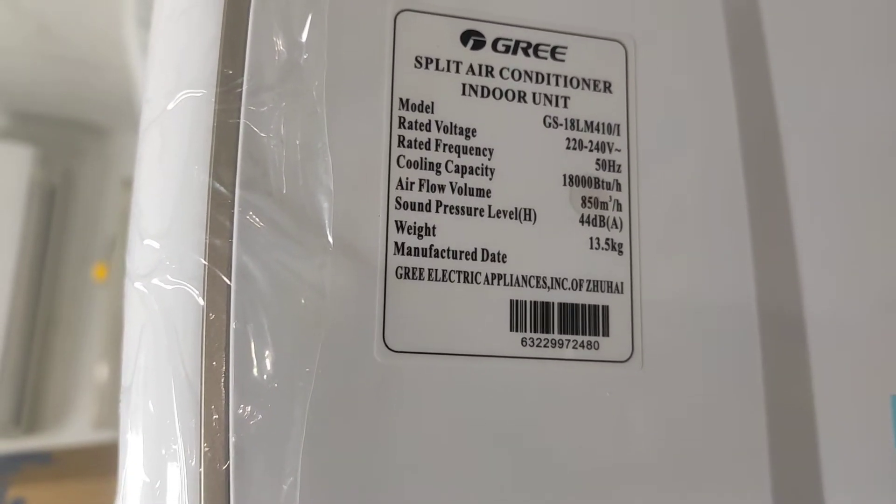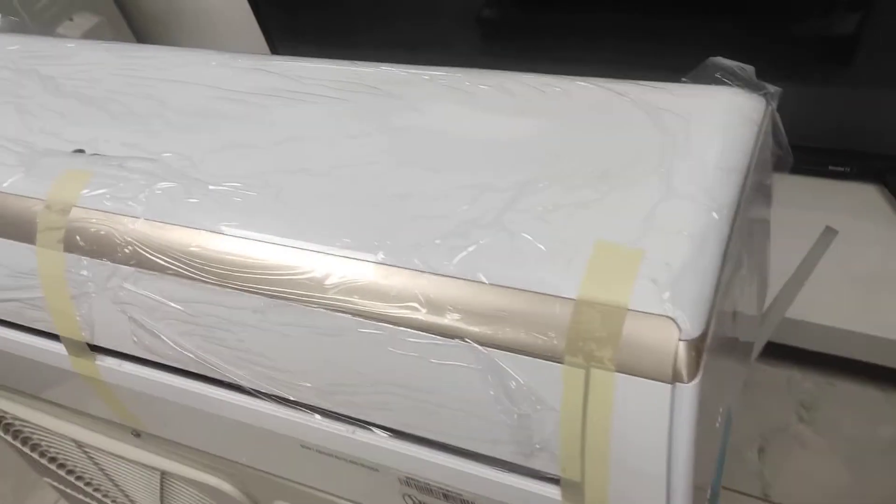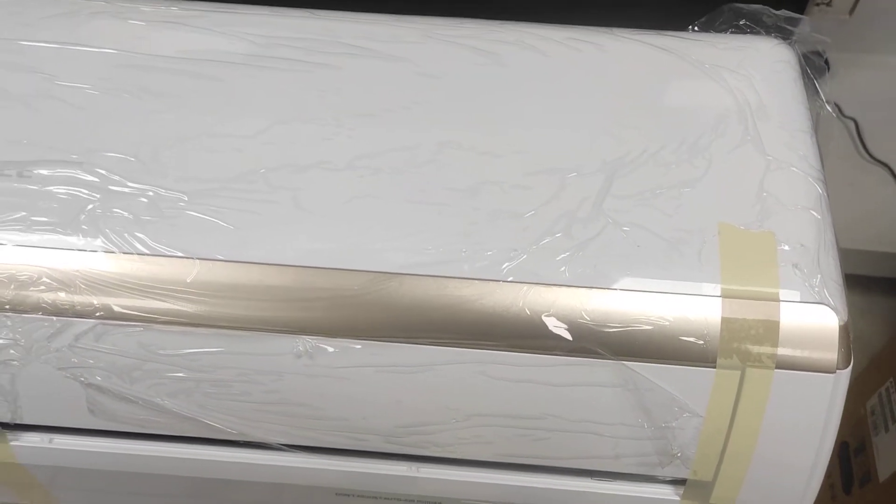This unit uses R410A gas and has a cooling capacity of 8000 BTU. This air conditioner features a 5-star energy saving rating.